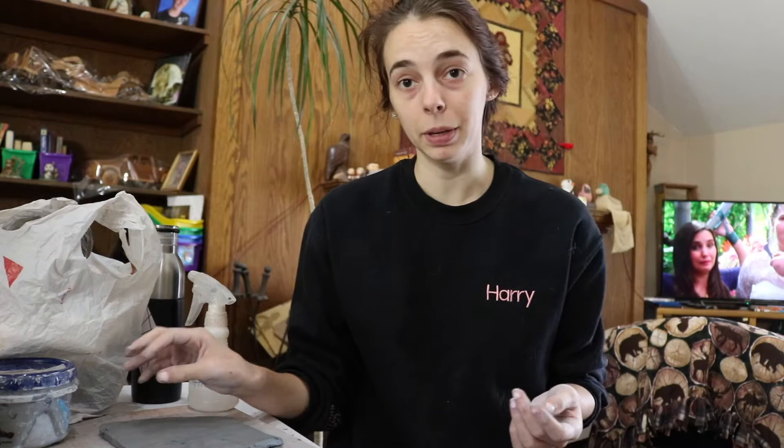I think this time it is going to be the Luna Moth — looks like this. I have some clay rolled out and I will be able to cut it out. So let's do that.